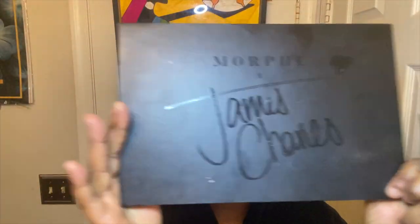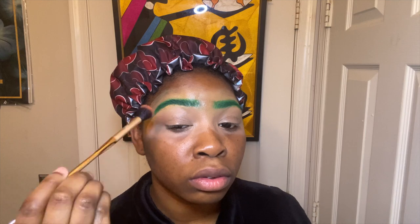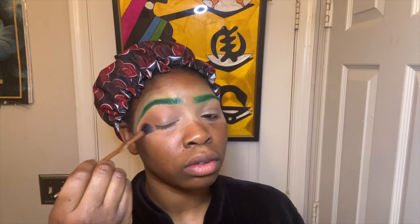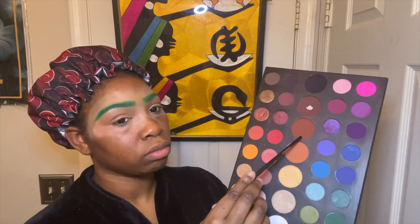I'm taking the James Charles palette by Morphe, picking a nice sombre brown to start off. Using a nice big fluffy brush and just blending it out as my transition shade. Then taking the next brown with a smaller fluffy brush and blending that closer to my crease, just so it has a nice gradient effect.